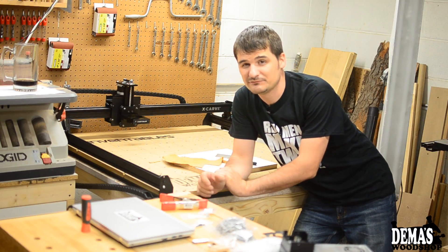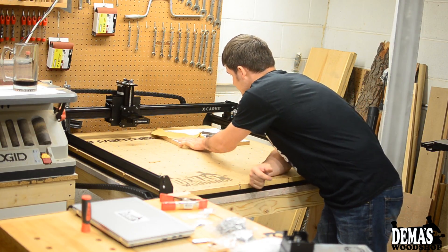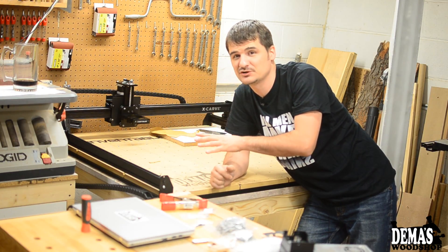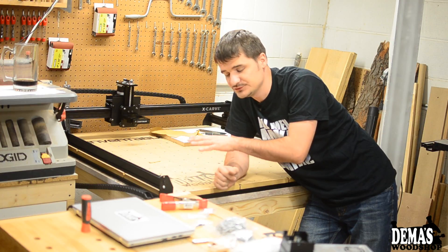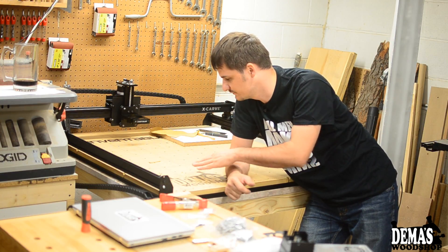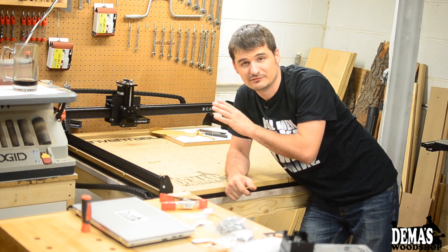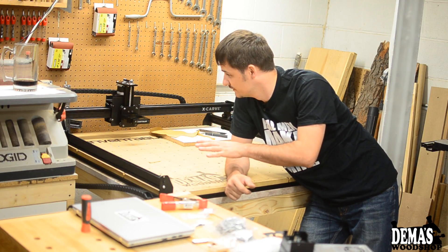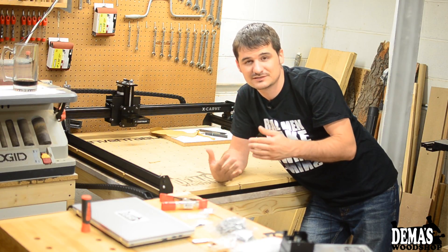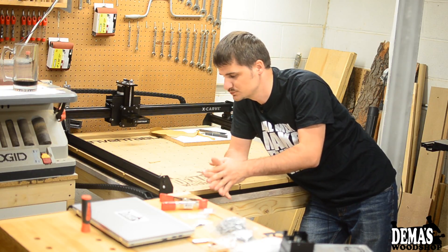The biggest thing I've been working on for the last week or so is putting together my X-Carve CNC from Inventables. This was sent to me free of charge from Inventables to use in my shop and give them a quick review. So far I'm really happy with it. Although I haven't used it yet, I'm happy with the size and the waste board — the CNC I had previously was just too small.